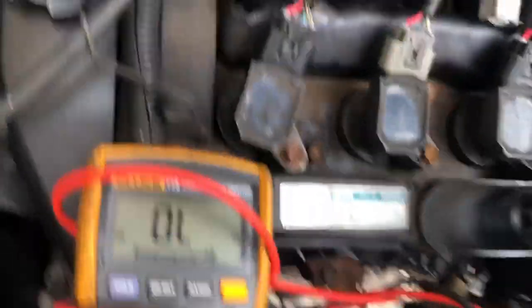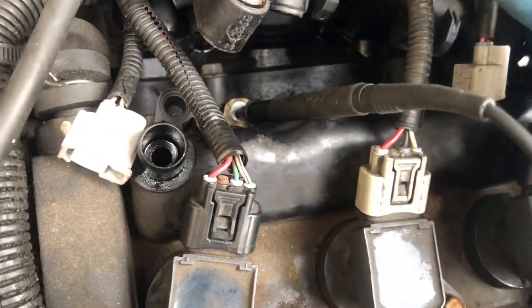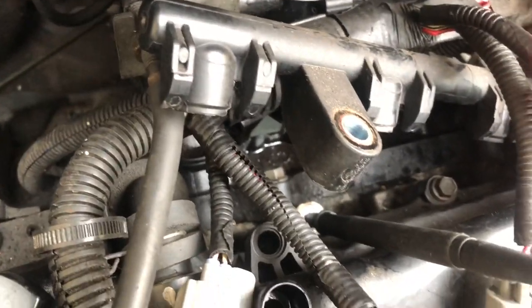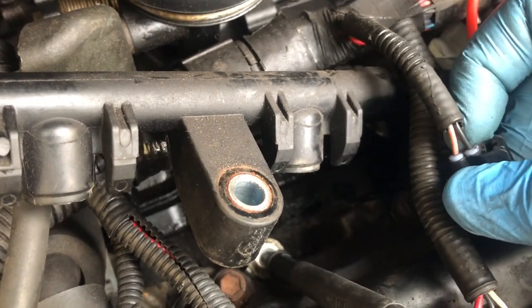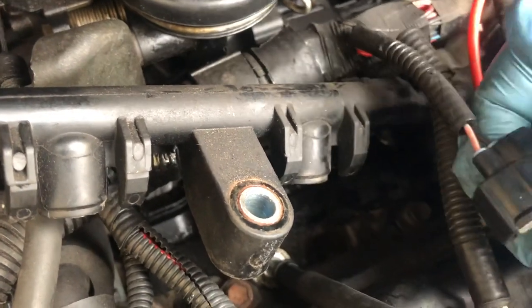I should have done this before disconnecting the injectors. Each plug has a common pink wire — pink and black, pink and white, and pink and red. Neither of these connect to earth, so that's open circuit to earth. The way these injectors are driven — well, this is what I'm assuming — is that the pink is a permanent positive feed to each injector, and then each other wire earths through the ECU. That is how it fires the injectors — it's triggered through the ECU earth in the circuit.